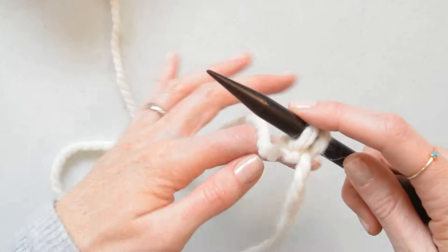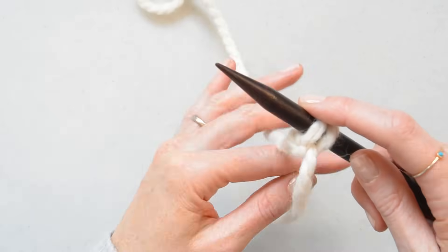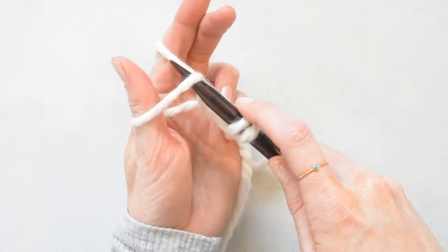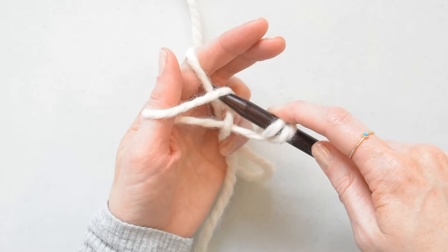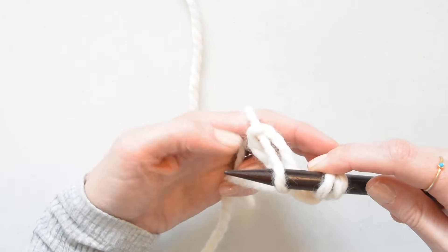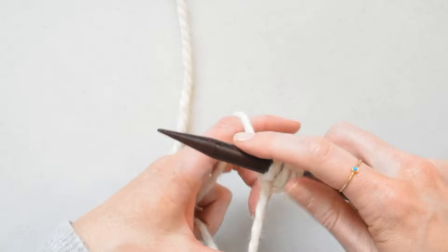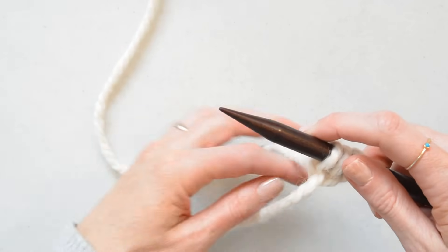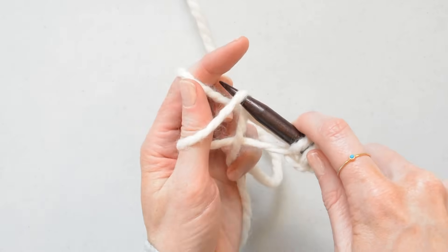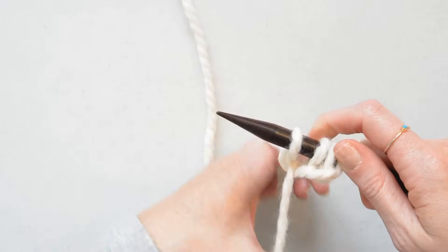Keep the stitches a little bit loose. Do that again — grab the yarn here, then from here, pull through, drop it and tighten. One more time: go here, here, pull through and tighten.